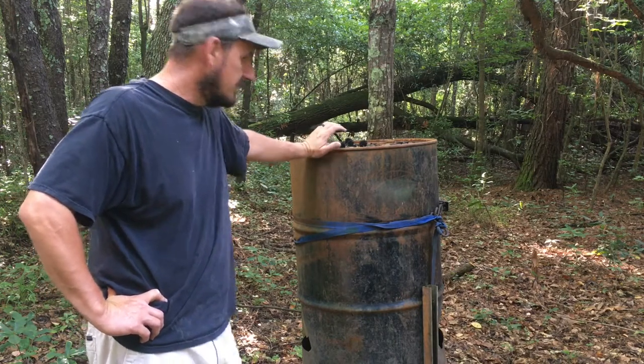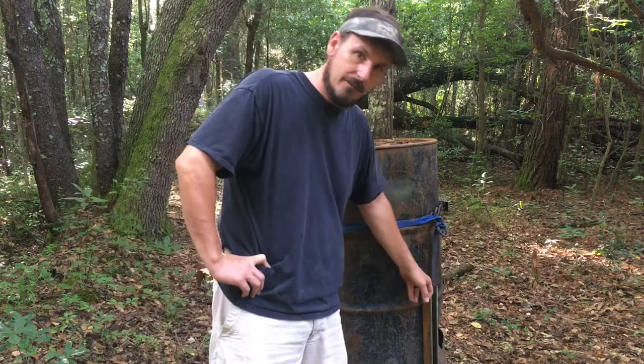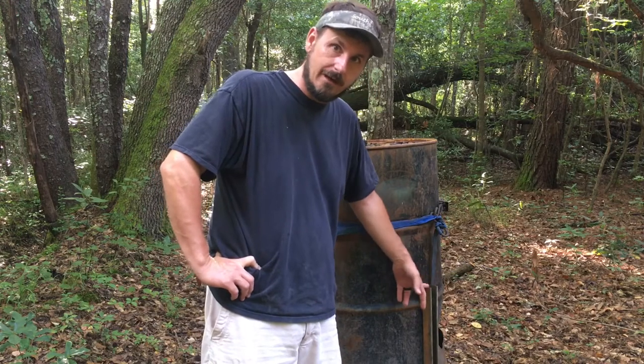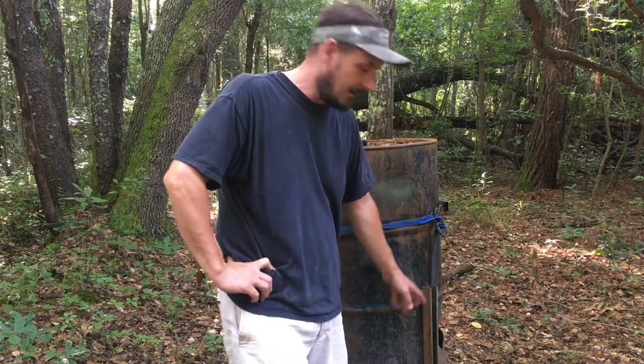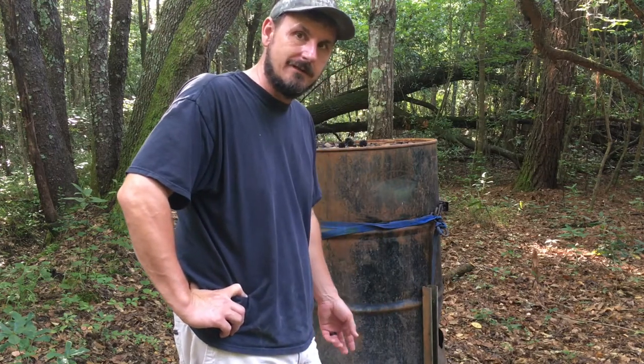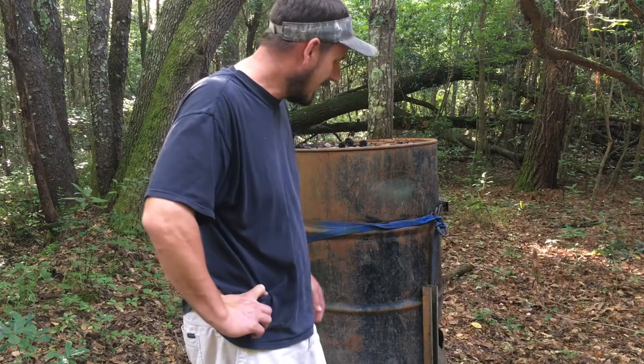What we did was we took this 55-gallon drum and we cut legs. These happen to be unistrut that we had left over from some electrical jobs, but you can use angle iron also. If you use angle iron, just punch your holes in the angle iron before you shoot it into the drum, and use regular sheet metal screws — not self-tapping — because they'll definitely wall it out with the other.